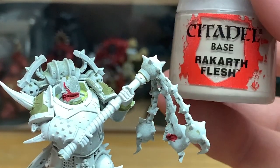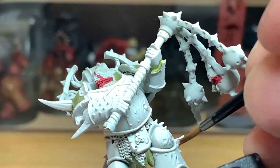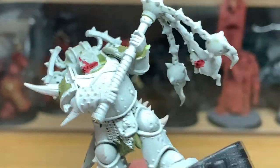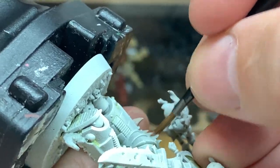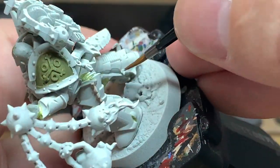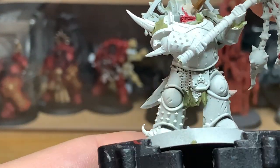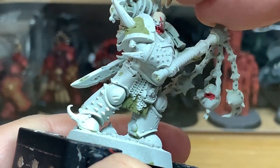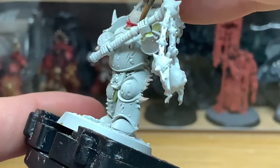Next colour we're going to use is Citadel Rakarth Flesh. We're going to use this to do his skin and all the bony protrusions coming out of his armour — on his shoulder, his elbow, down the side of his leg. Because we want a slightly sickly pale blue skin, we'll start with Rakarth Flesh and then shade it with a bit of Drakkenhoff Nightshade and start building up the flesh from there.